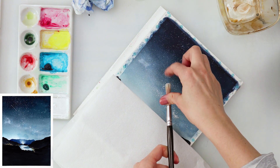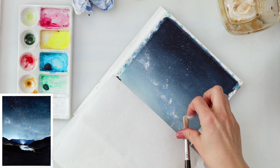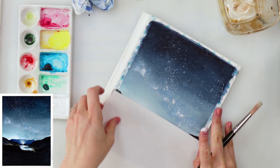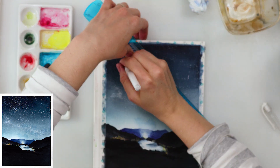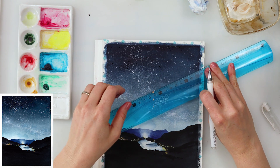After that I'm using a stiff brush to tap in some smaller stars, especially in the area where I used white gouache — that's where I want it to be the lightest, so I'm adding the most stars there. With a round brush I also tapped in a couple of big stars using white gouache.